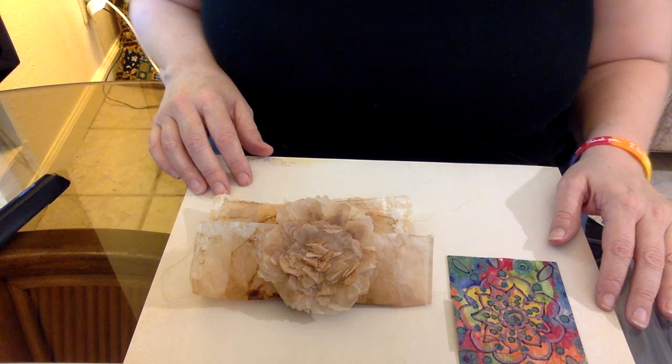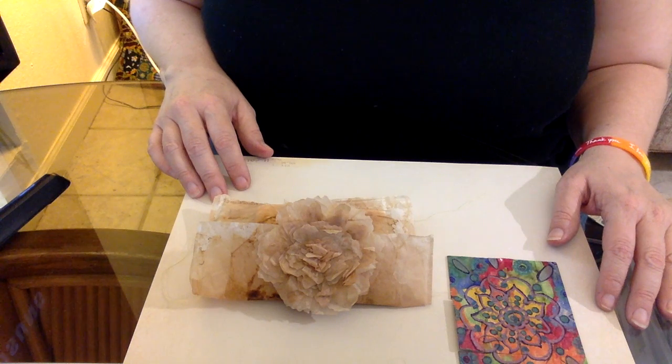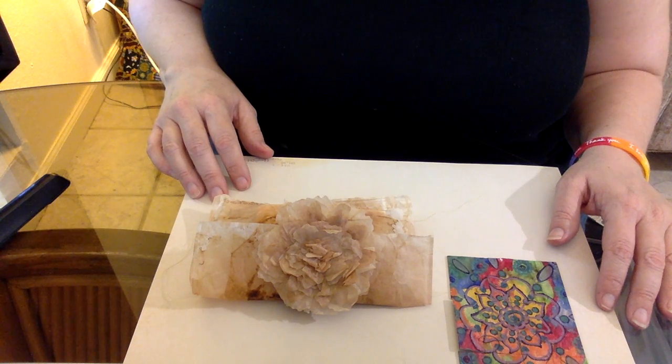I want to share with you a swap before I stick it in the mail that I'm doing in a group called Textile Collage on Facebook. The swap was to create teabag art — three separate pieces of teabag art.